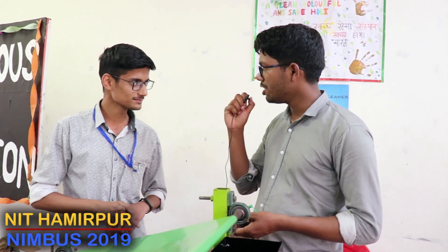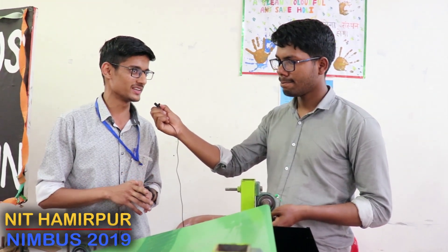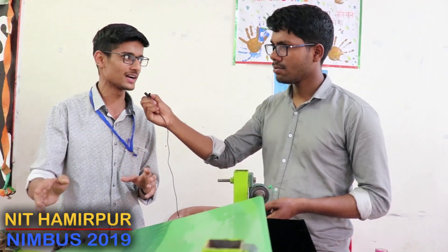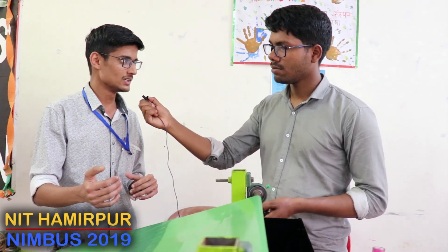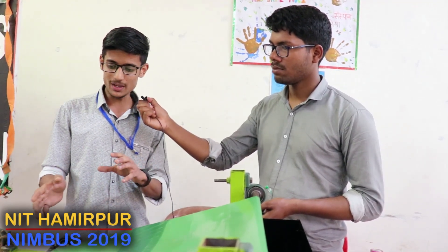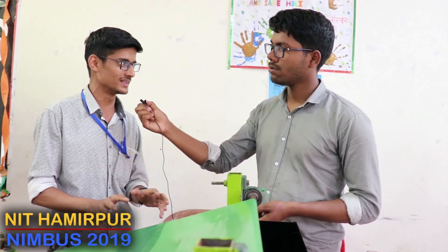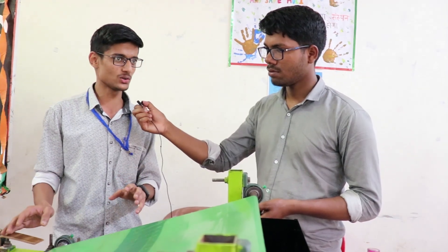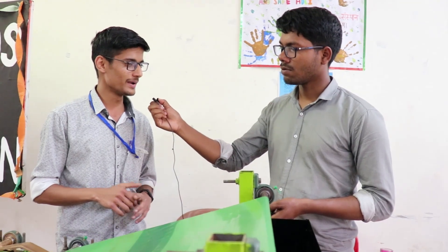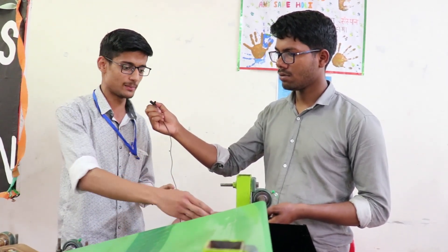Is any such project currently in use? Basically, like we have seen in Prayagraj, they use boards to keep a net. What happens is that labour is increasing and if we have to give money we have to pay more charges. So if we control this bot, we sit on the side and we can run it with a mobile phone. Our best objective is to reduce labour and effort.